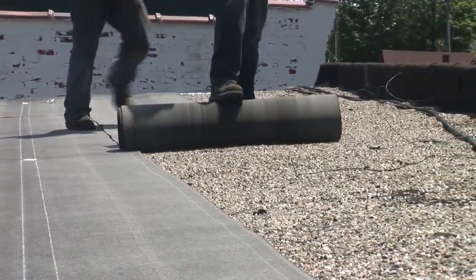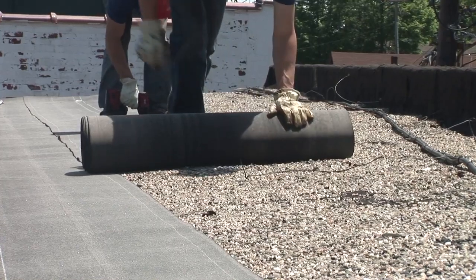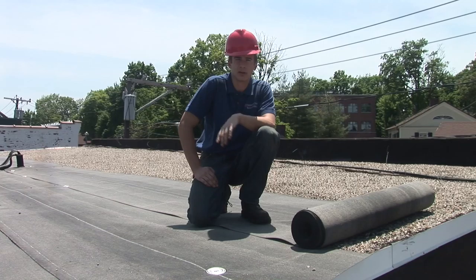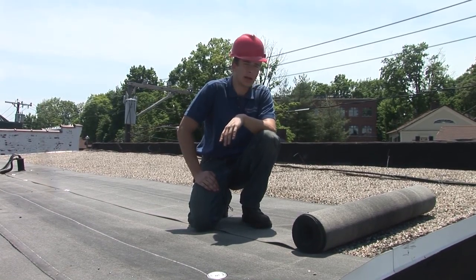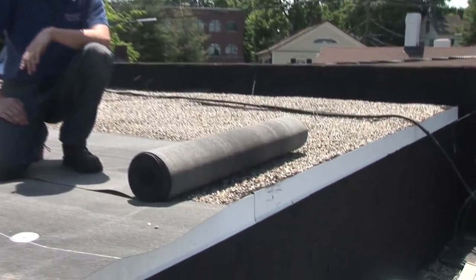I started about an hour ago, and this is our fiberglass liner that I'm laying down right now — this is the first step. Next comes the self-adhering base, and then our final layer of modified bitumen torch-down. As you can see, I'm going over gravel right now. I'll finish it up and show you the progress as the roof gets completed.